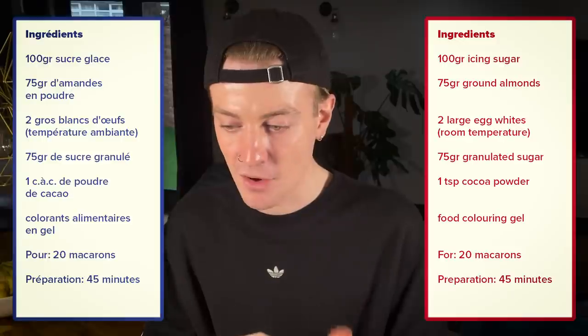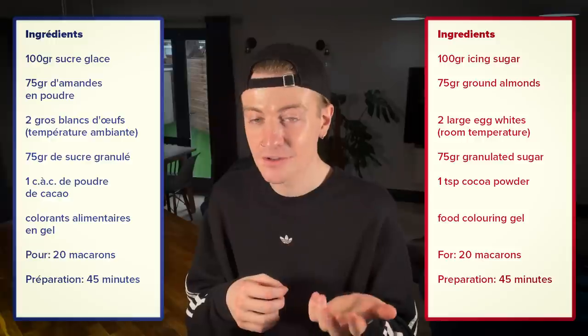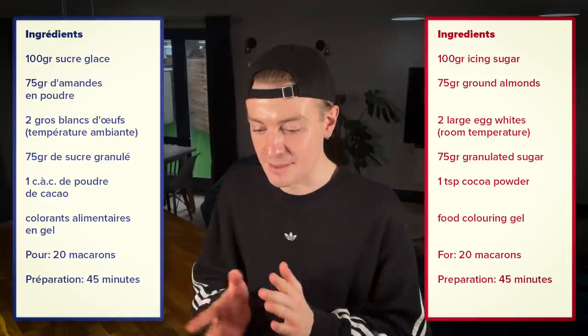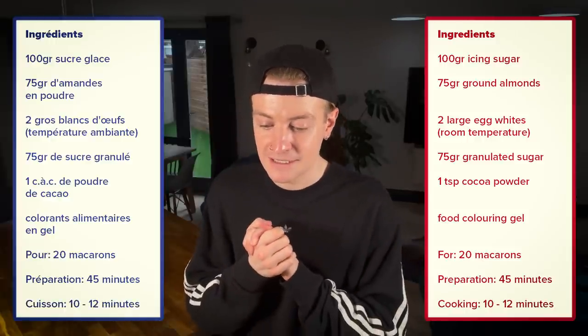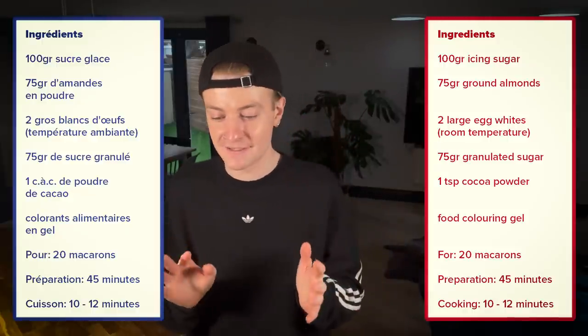Préparation — 45 minutes. Takes 45 minutes to prepare. And then cuisson, 10 to 12 minutes — so cook between 10 and 12 minutes. I feel like I kind of fumbled my way through that enough. Now it's time for the method. This is the hard bit.